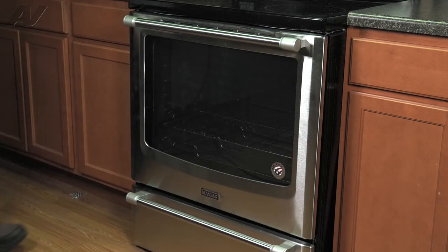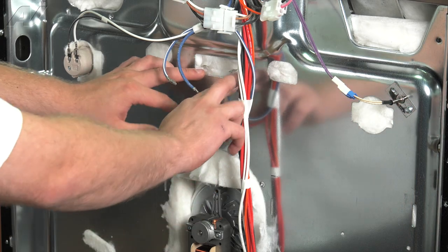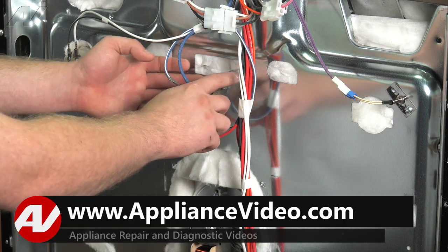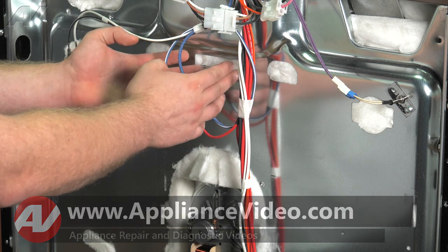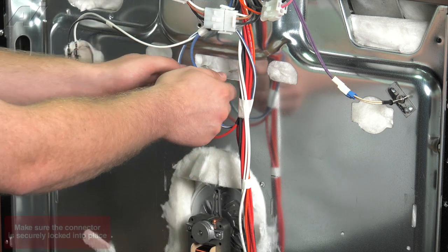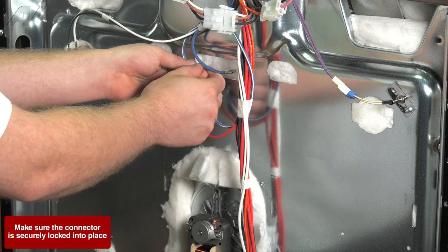Now we'll finish up at the back of the unit. Now that we have our broil element installed, make sure that the terminals aren't close to the metal at all. If it were to sag, it's not going to arc out or short out anything — this can damage your main control board. So, as long as it looks okay, go ahead and reconnect the terminals gently.